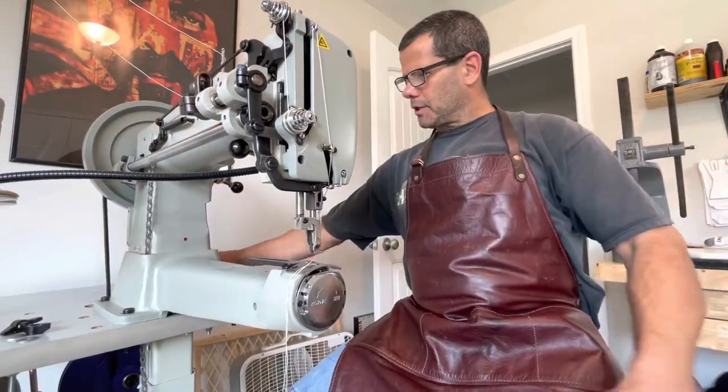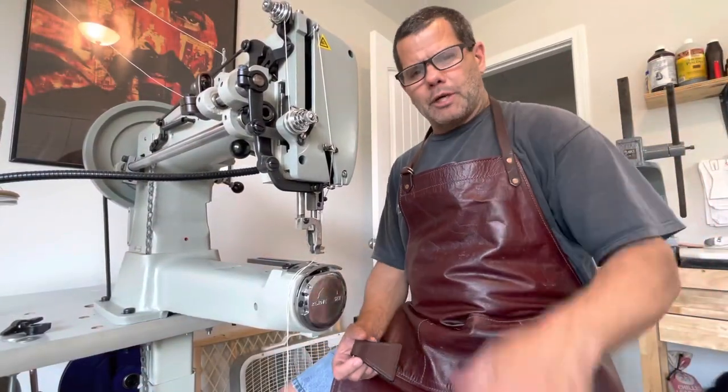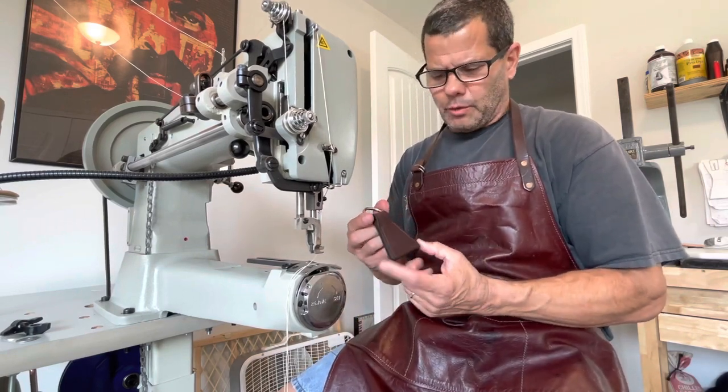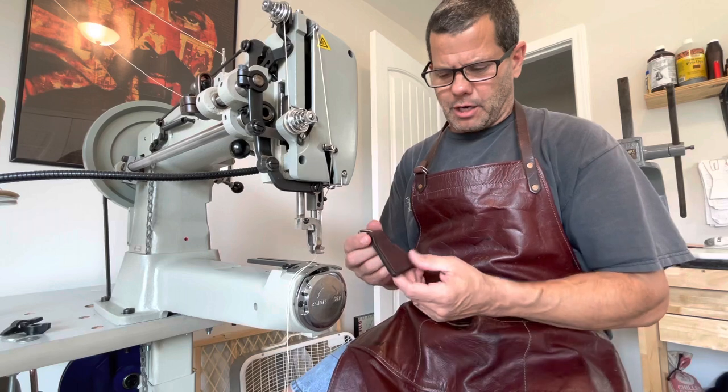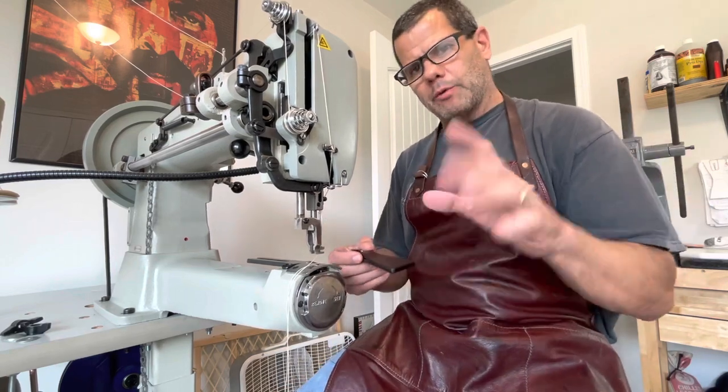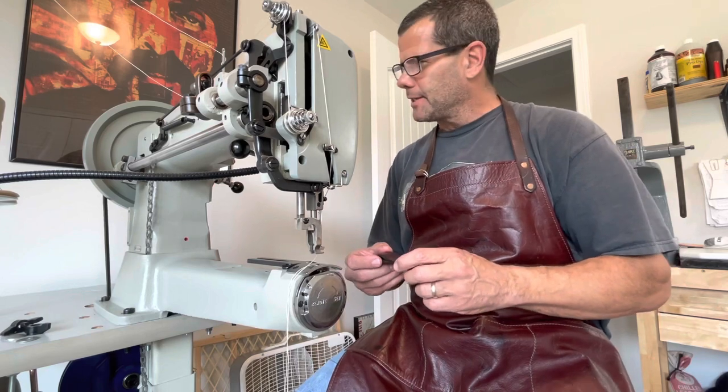Hey guys, what I'm going to do today — I'm finishing up a wax canvas bag and I have a little piece of leather with some hardware. I got to sew this piece of leather with this little d-ring on it. If you want to stick around, I'm only going to take a couple minutes.